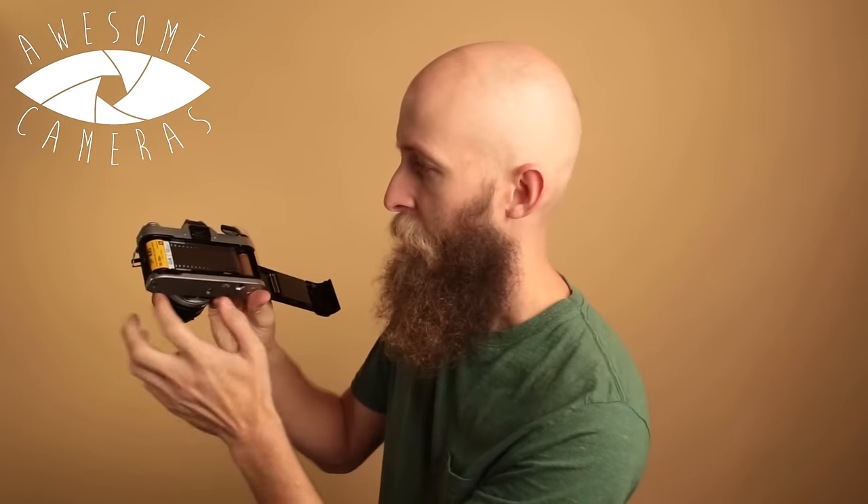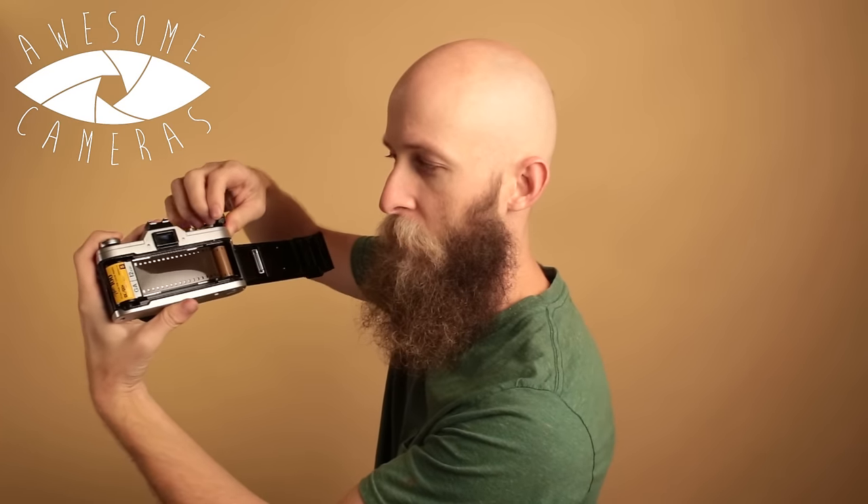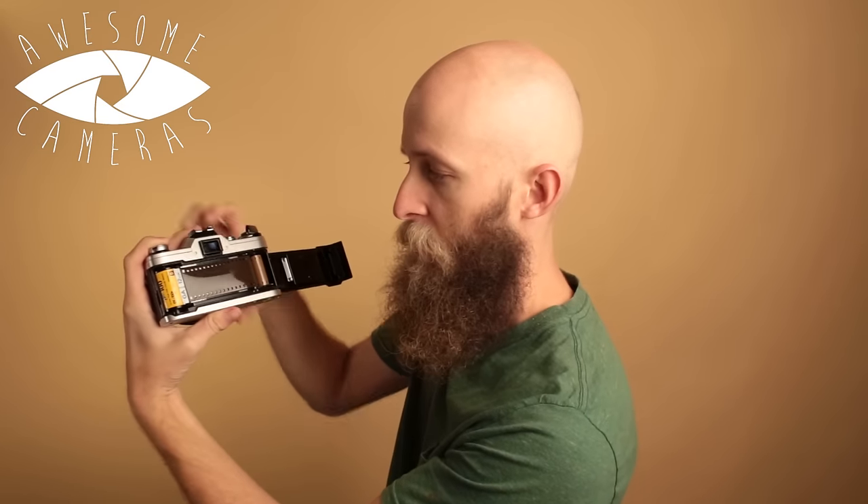Take a photo. Before you wind your film, press the rewind button and you'll hear a little click. Then just hold this — you don't have to hold the rewind button on this one, that's the easier step compared to the Minolta. Then you can wind, and it re-cocks the shutter, but you'll notice the film didn't move. So then your second exposure is on that same plane of film — that's what gives you the double exposure.